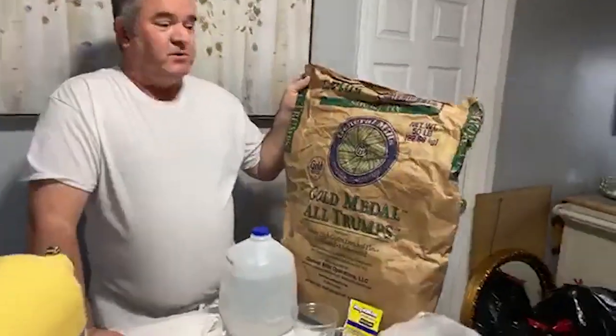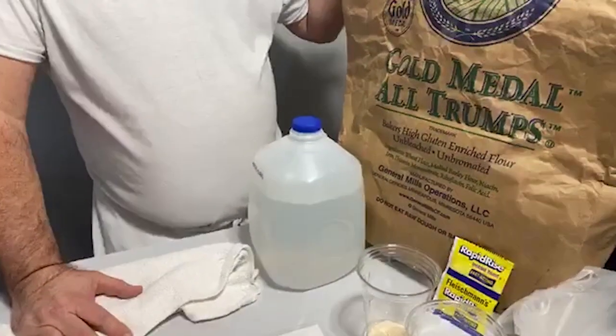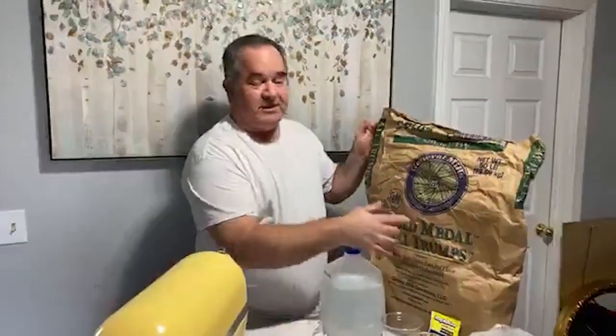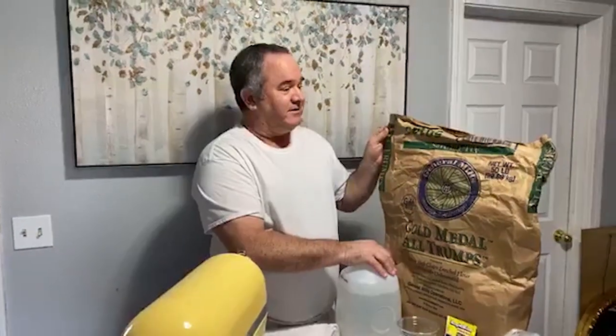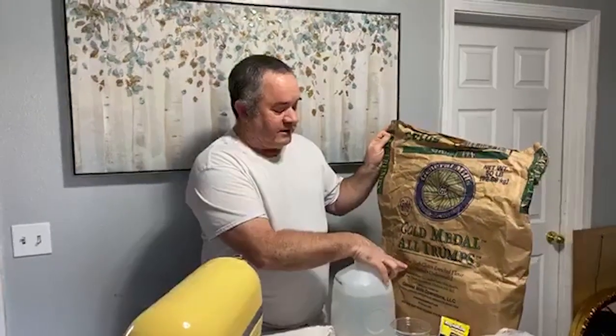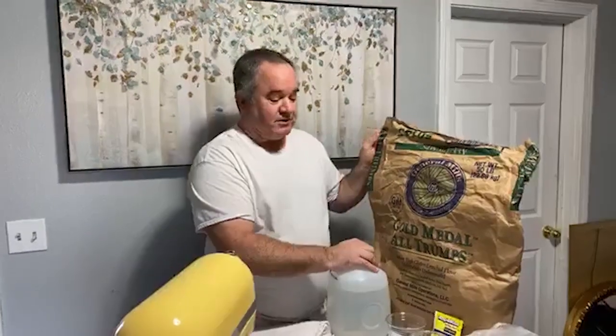This is General Mills — this is what most of the pizzerias on the East Coast use. It's the All Trumps brand — no affiliation with Donald Trump, that's just what they call this flour. You have to get it from a wholesaler; you have to have a business to get this. If you don't have access to this flour, you could use a good bread flour. What makes this flour so great is that it is a high gluten flour, and a good bread flour would work as well.